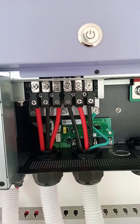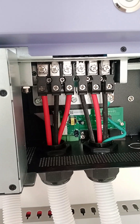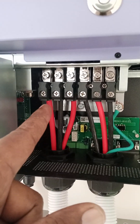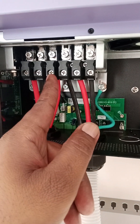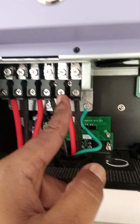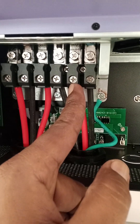We have connections for high load, low load, and electric supply. The first two terminals are for electric supply — here we connect our live and neutral. Then this is for high load or heavy load, and this is the output of this inverter for high load.